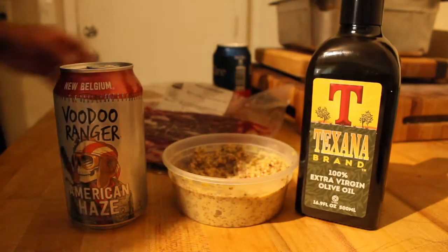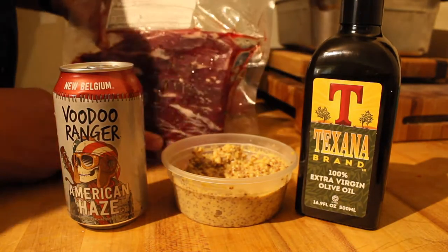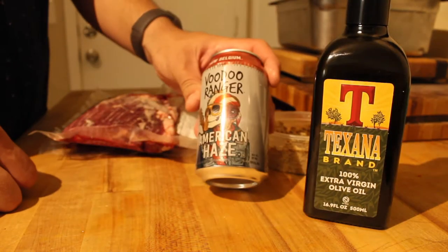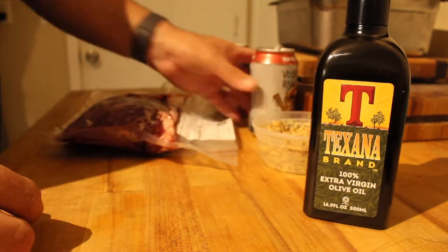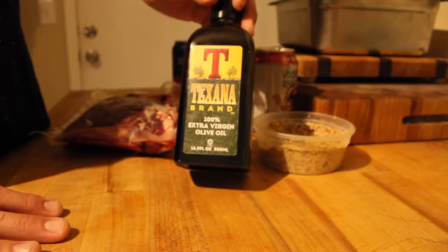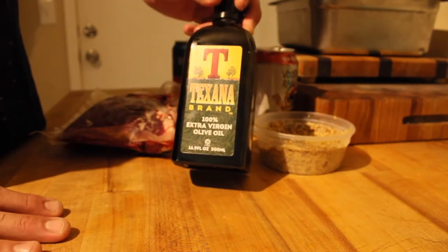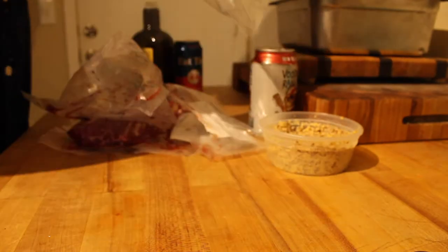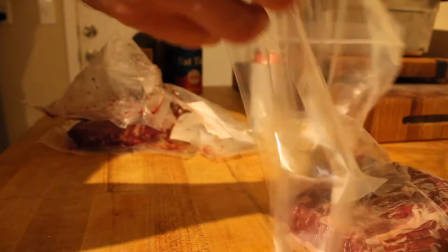We're just gonna make a little marinade here for the Peeler Farms Wagyu flank steaks. I'm drinking a Buddha Ranger American Haze. Also using a Fat Tire Texana brand beer and 100% extra virgin olive oil from Texas. I'm just gonna marinate them in this plastic baggie here.